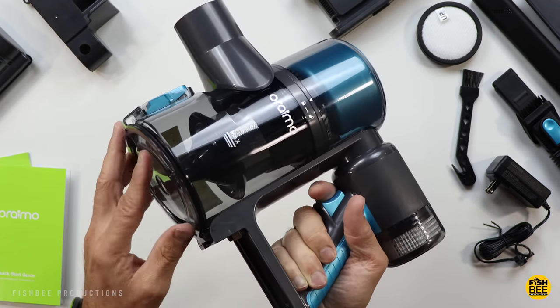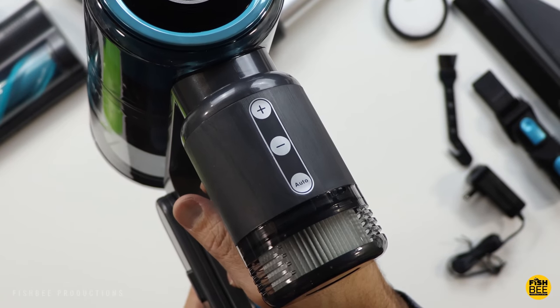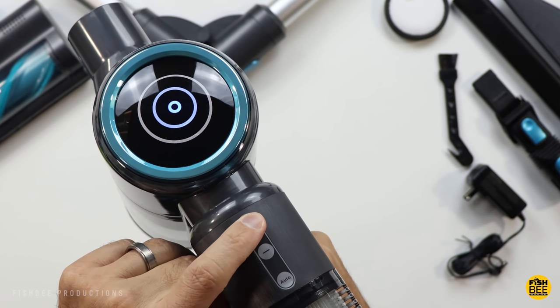Overall this actually looks like really nice quality. You can see the release for the dustbin right there on the front, and right here on the top you can see the plus, minus, or auto controls — that's going to adjust the suction power.